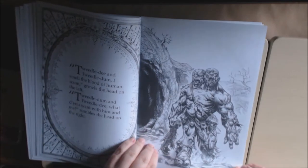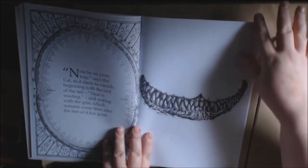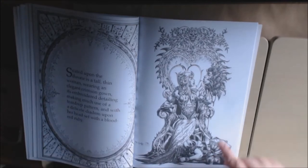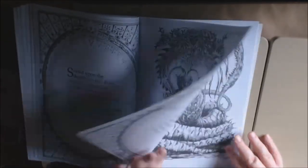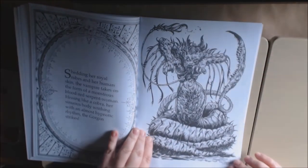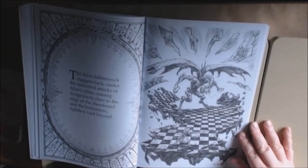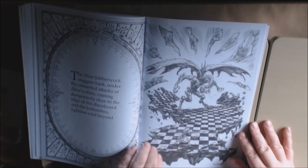I'm so excited — this is just amazing. This book — how have I not seen this before? Look at the cat: it vanishes and all you have is his mouth. The Queen of Hearts. This person has no head. The Alice Jabberwock staggers back — wow. That's the Alice Jabberwock, and Alice with her sword.